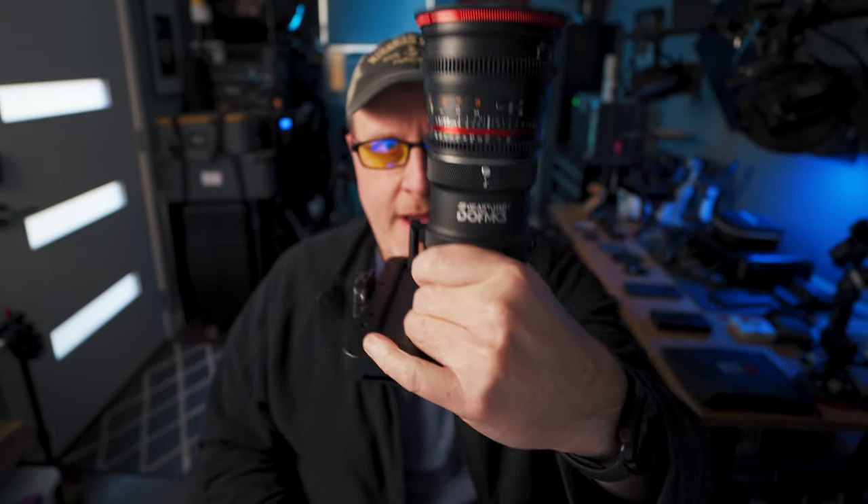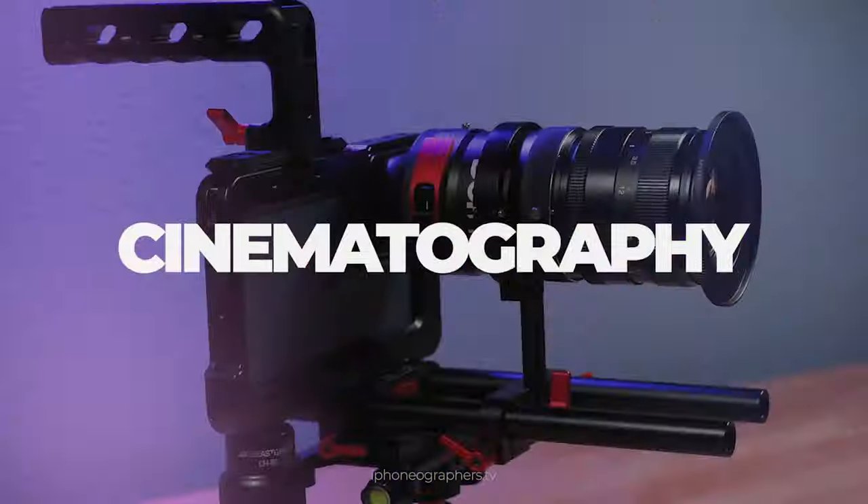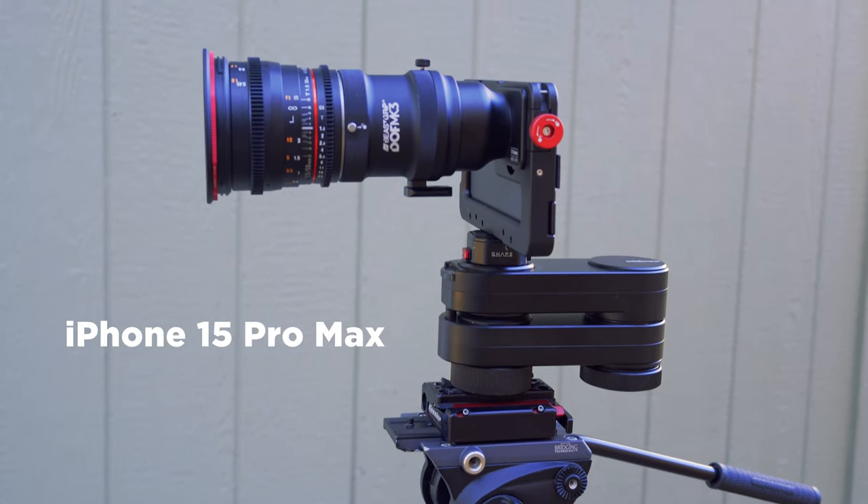Today, looking at the Bscript DOF MK3. Now, before we get into it, the Bscript DOF is not for everyone. As a matter of fact, it's pretty niche.